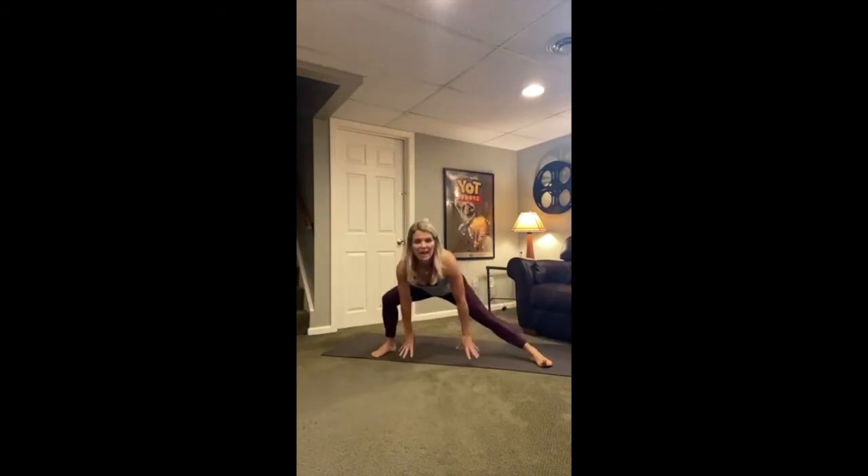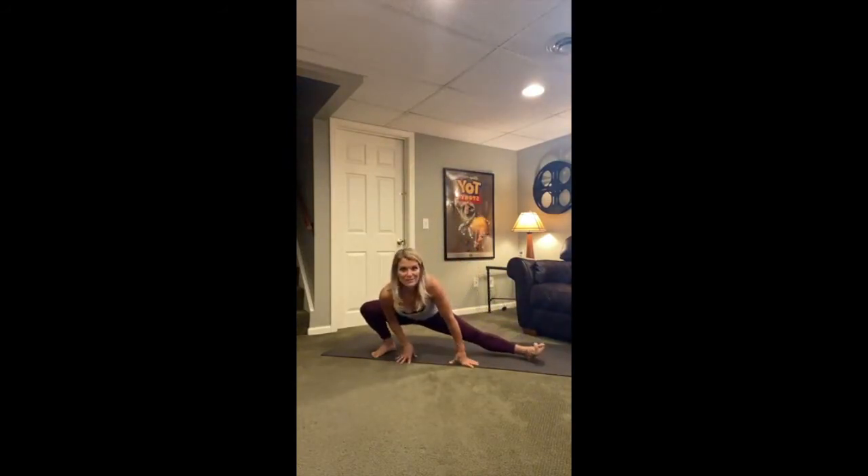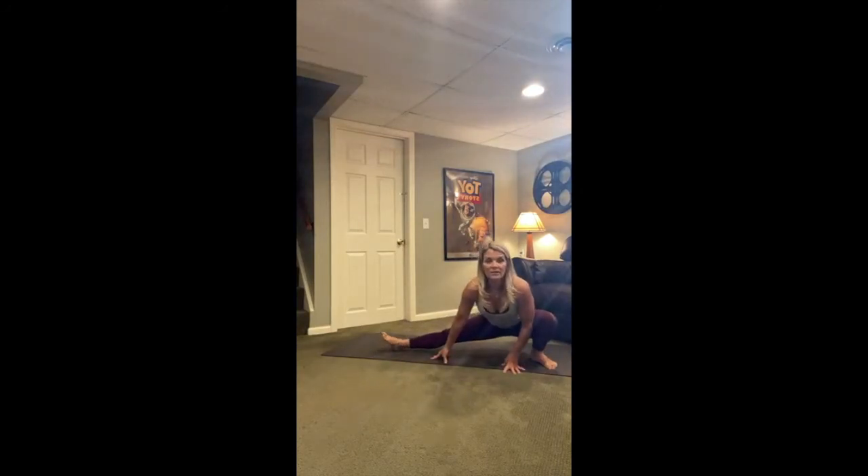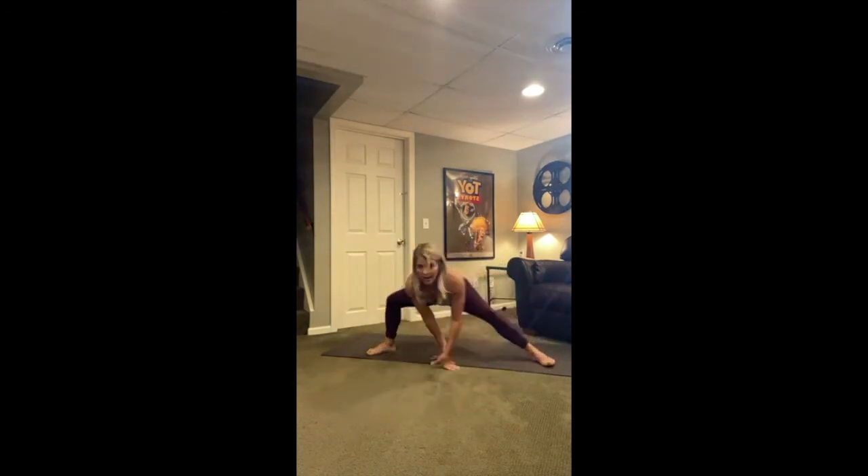Bring the hands right underneath the shoulders. Skandasana or speed skater to the left — just sink those hips down. Let it be heavy towards the earth, but keep your heart and head light. Then over to the right — same thing, hips are heavy, heart is light.